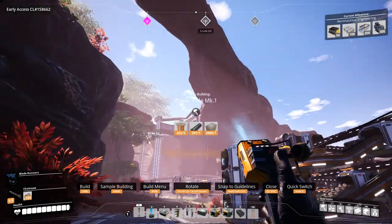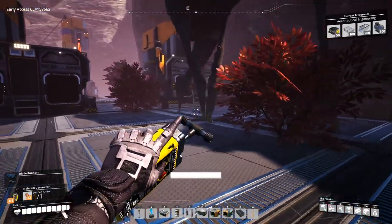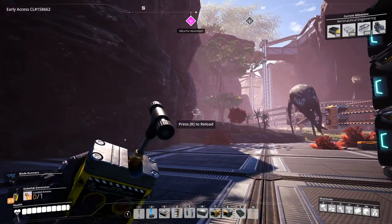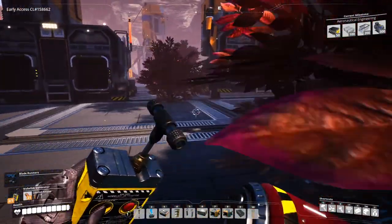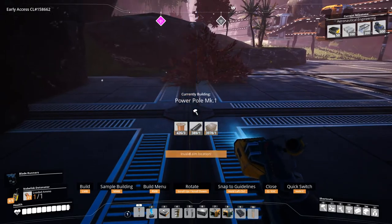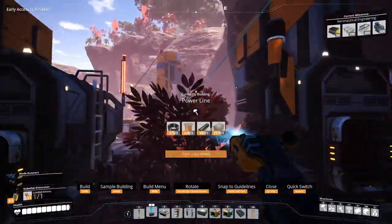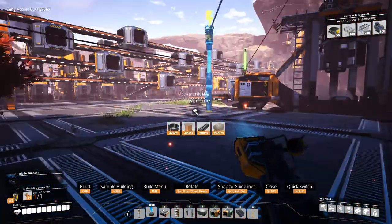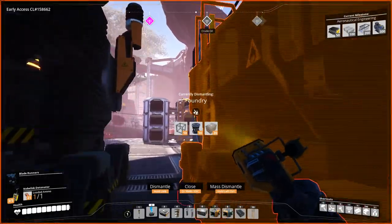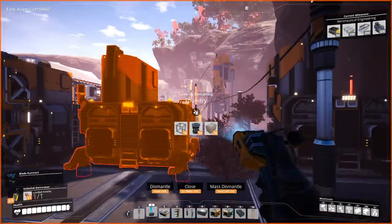Get out of the way — you're in the way while I'm building here. You know what, I'm just gonna blow you up — boom. Wow, that works really well, I should do that more often. Alright, so we are going to build power poles over here so we can get rid of that power pole over there because it's in the way. Everything is still powered up — so there is two, and there is three.